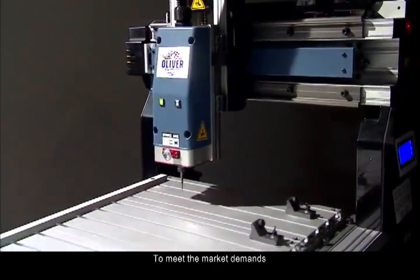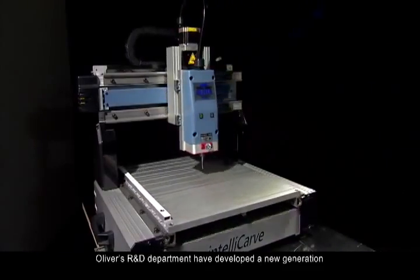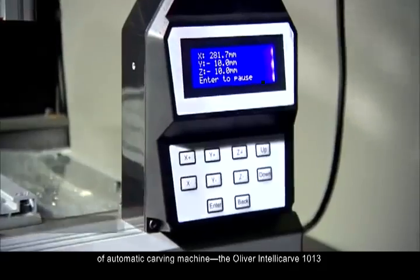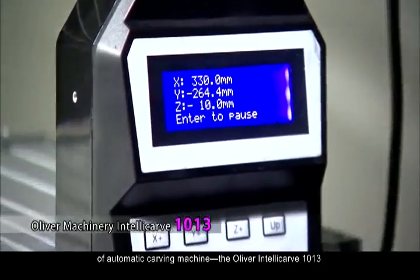To meet the market demands, Oliver's R&D department have developed a new generation of automatic carving machine, the Oliver IntelliCarve 1013.